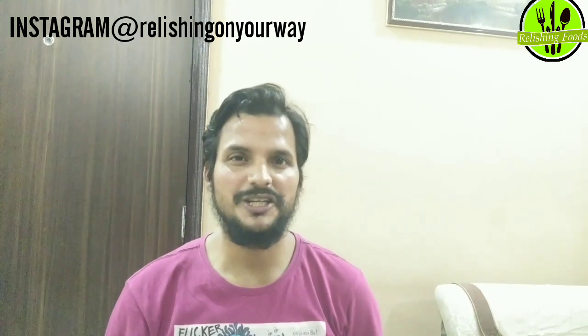Good evening friends, my name is Sujit and welcome back to my channel Relishing Foods. So today I am going to give you a sweet recipe — today we are going to make gulab jamun. Generally you have eaten gulab jamun in the market, but today we are going to make it at home. This is a very interesting and tasty recipe, so now let's make gulab jamun.